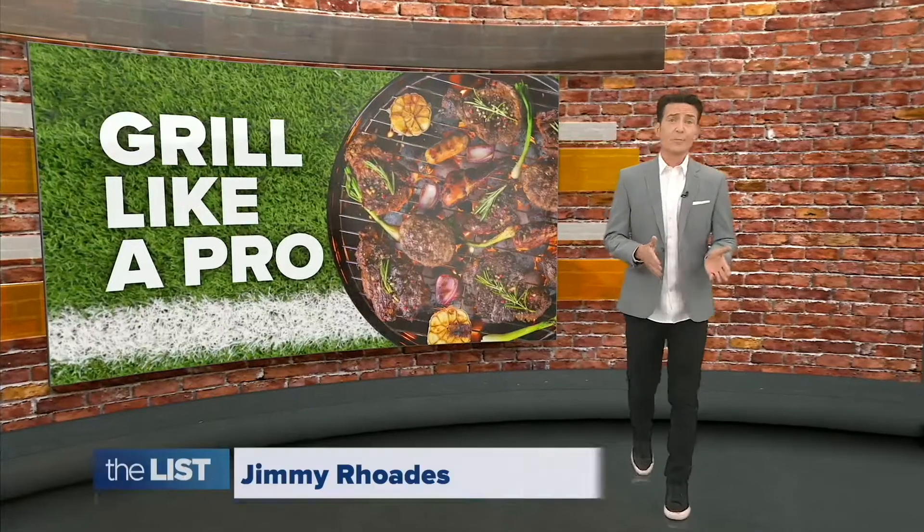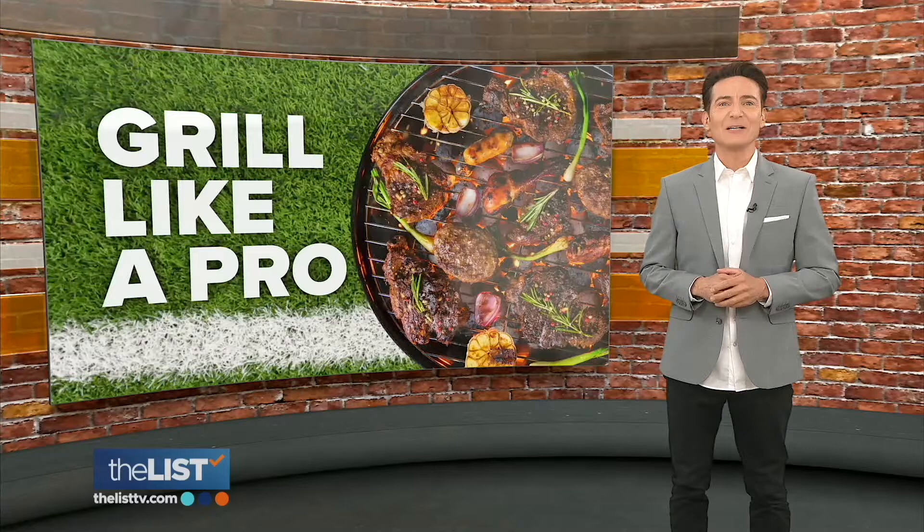Whether you're a poet or a chef, if you're doing something, you may as well do it right. Hattie D. Jamal teamed up with a former NFL player with a Hall of Fame barbecue game to learn to grill like a pro.